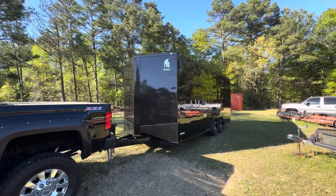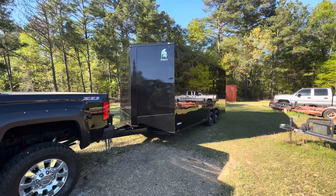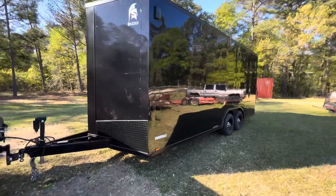Today is April 6th, 2024. My wife bought me this gorgeous trailer for my birthday in February. It's a 20-foot Spartan, enclosed V-nose, extra tall.